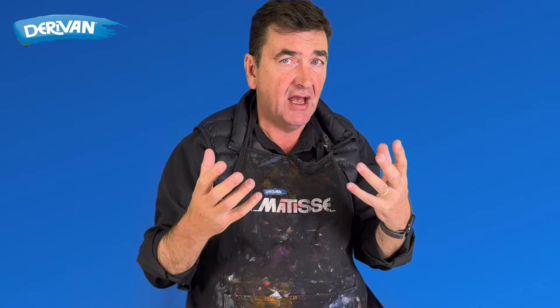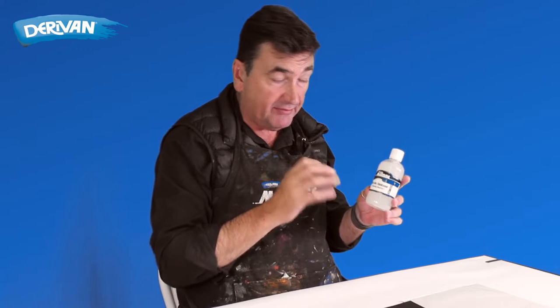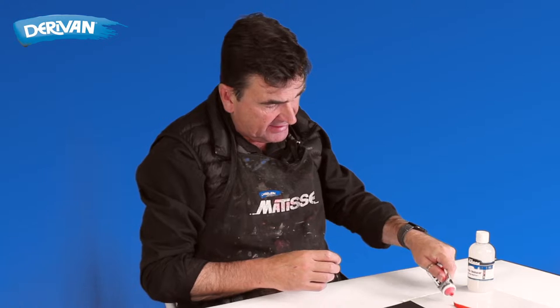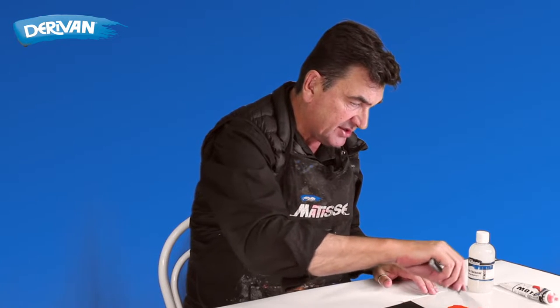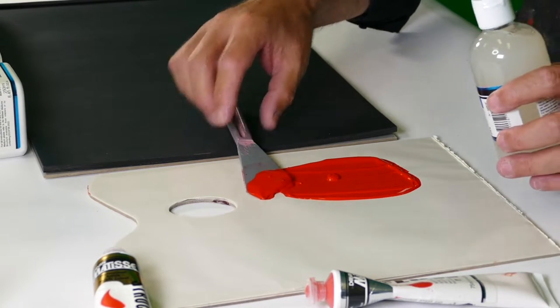We're going to look at how to thicken the paint to give a relief or a textured impasto finish to your work. Matisse Medium 38 is the acrylic thickener — a chemical thickener that will chemically thicken the paint. We'll take the flow, which is generally a fairly thin paint. It'll dry if you brush it out without too many brush strokes. It's quite thin, as you can see it dripping off the palette knife.